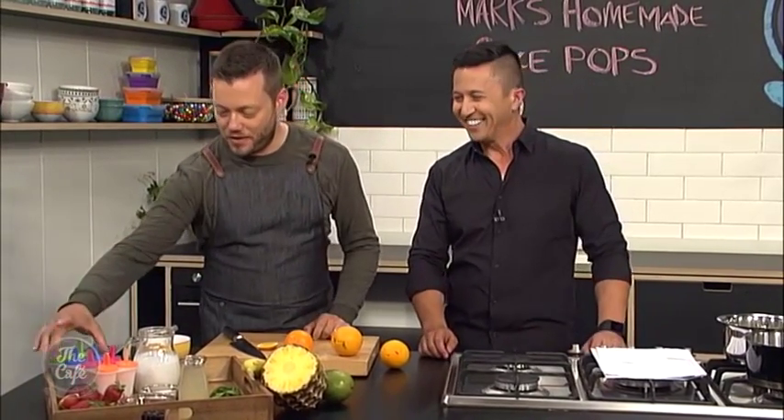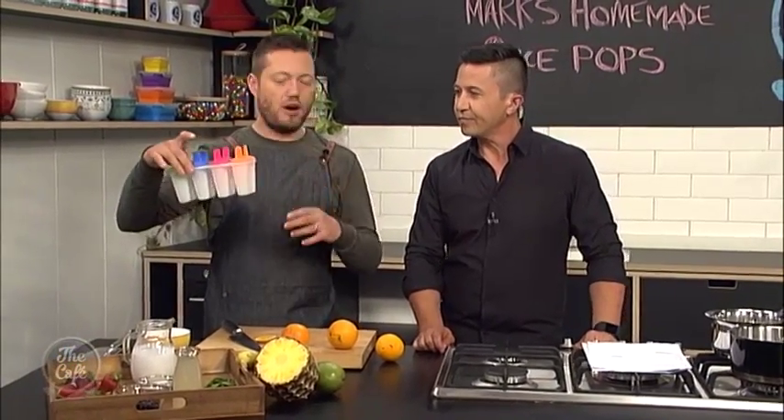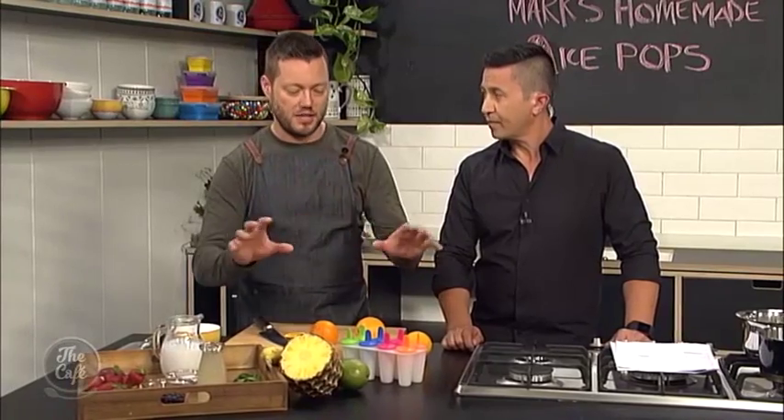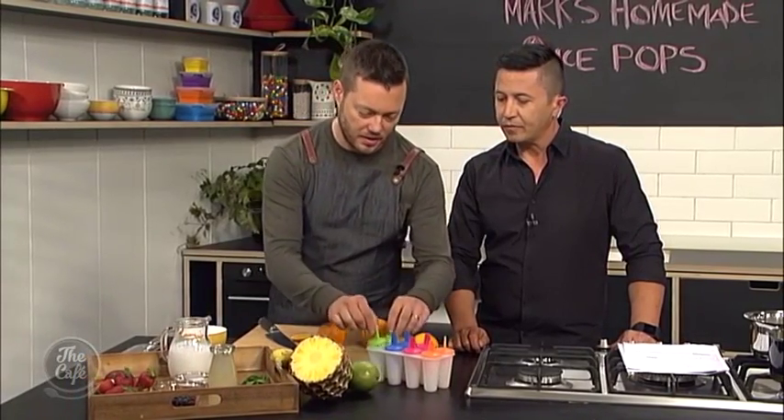Okay, Mark, welcome. Thank you. We said hi to you right at the start of the show, but here we are in the cafe kitchen. And ice blocks — right in time, because the weather is gonna get good. Finally the weather is better. And there's nothing more perfect than summer to have a nice cold ice block. And what's better? Make it yourself. You can control the amount of sugar you put in there, the flavours you put in there — you can go to town on these. And they're so easy to do.